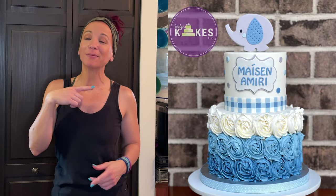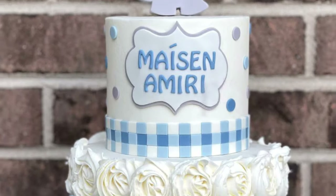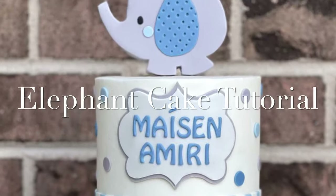In this video, I'm going to show you how to decorate this adorable elephant cake. Hi, it's Carolyn. Welcome or welcome back to my channel. I'm a professional cake decorator just outside of Philly. I've been decorating cakes since 2002. On this channel, I share my tips and tricks and ways that I bake and decorate cakes to help you along your journey. If you'd like to join me, hit the subscribe button and the bell so you can get notified whenever I release a new video.